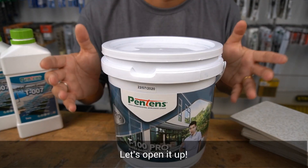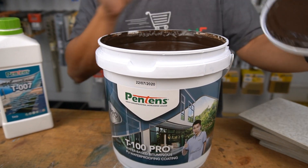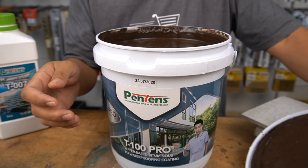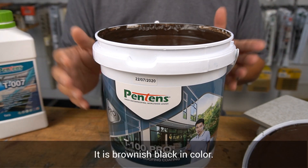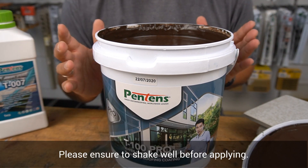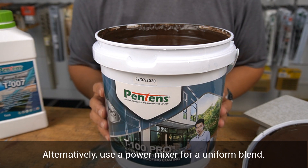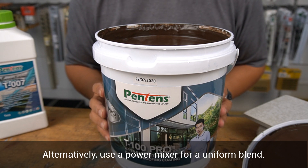Now let's open it up. It is brownish-black in colour. Please ensure that you shake well before opening and using it for application. Alternatively, you may use a power mixer to blend it uniformly.